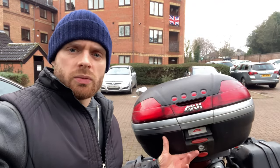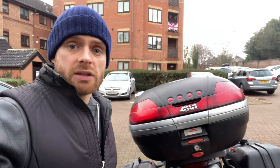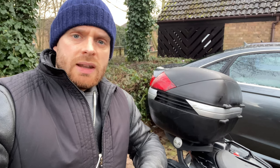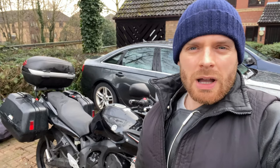So why did I get a Givi top box? Well, many years ago I was going on a tour with my brother as pillion, and we were on a bike that couldn't take panniers, so it was the answer to getting our luggage safely packed away. Also back when I was commuting in and out of London in heavy traffic, having a top box is great because it's high, it keeps the bike slim, and it's secure — you can keep things in there without any worry.